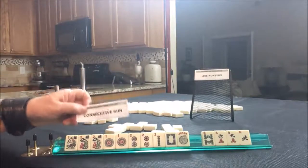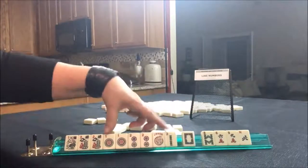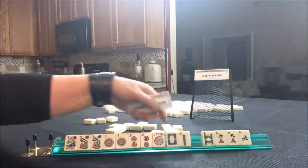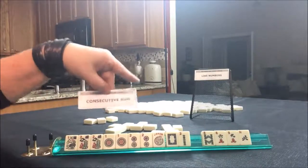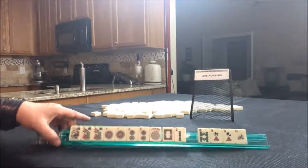I would not pick a hand yet because we could do one-two, one-two — if we get a one Bam, we could do the concealed hand with flowers, or we could do one-two with dragons. So I would not pick a hand yet. I would keep it fluid — Consecutive Run. If you would have done something differently, write it in the comment section, and we're going to make Like Numbers work this time.